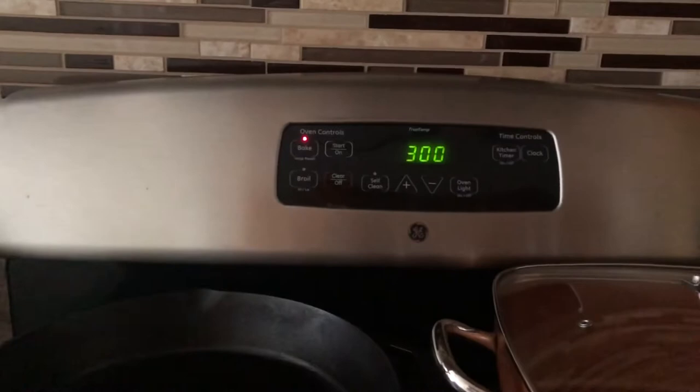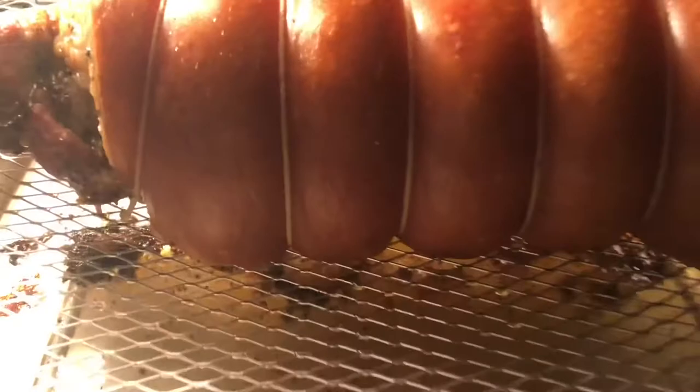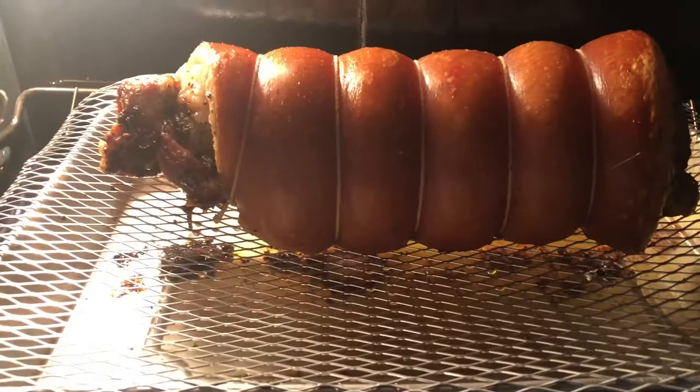Guys, it's been two hours now. Let's check what's going on. It looks good — I can see the bubbles inside the skin. What I'm going to do is cook it one more hour at the same temperature, and that will be three hours total. We'll see what happens then.